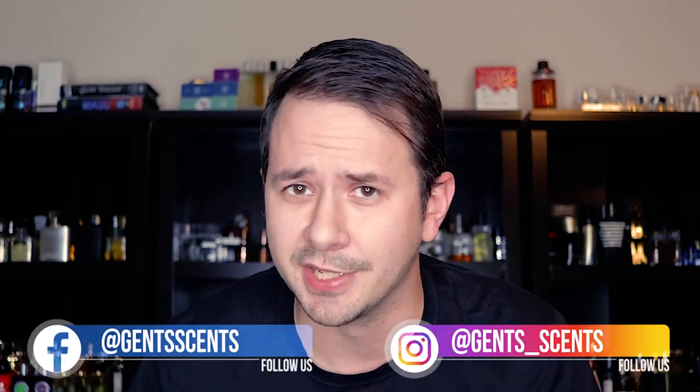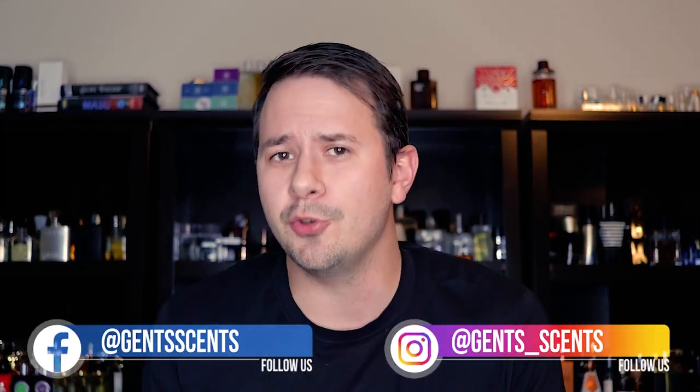Hey friends, Ash here with Gensense coming at you with a fragrance review. Hopefully everything looks a little bit brighter here. A couple of people made comments about the videos being darker — it's because I have a different light setup. I actually think it looks better overall in terms of clarity. Previously I had a couple of box lights and I could never quite get it right. I've got a ring light now and I've cranked up the brightness a little bit so it looks brighter on screen.